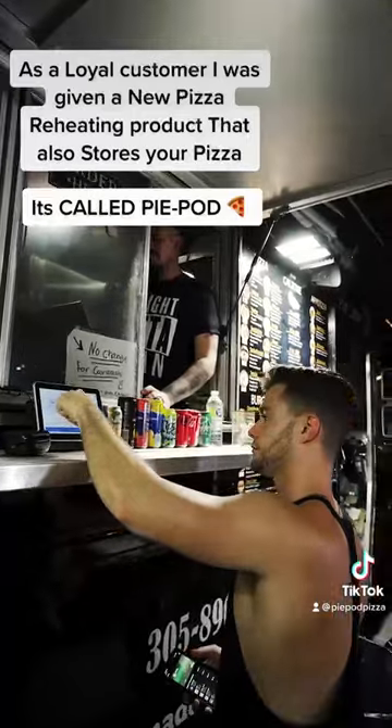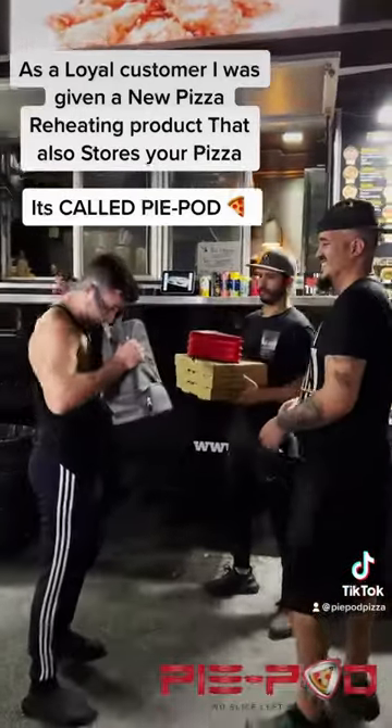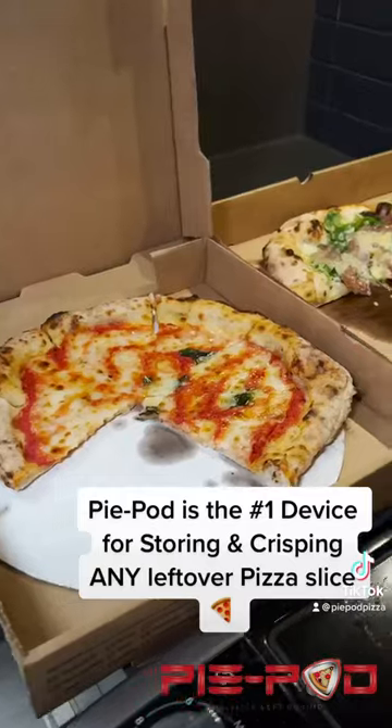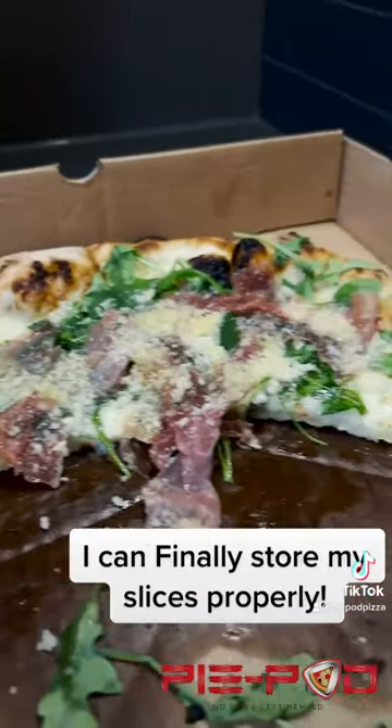As a loyal customer, I was given a new pizza reheating product that also stores your pizza. It's called PiePod. PiePod is the number one device for storing and crisping any leftover pizza slice. I can finally store my slices properly.